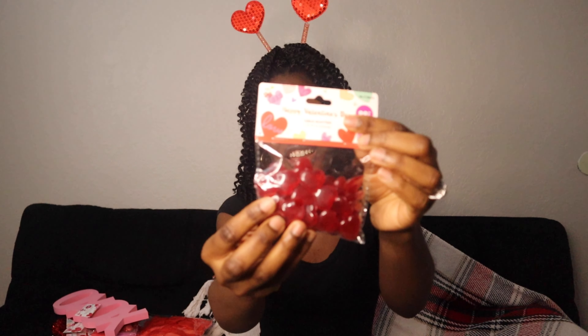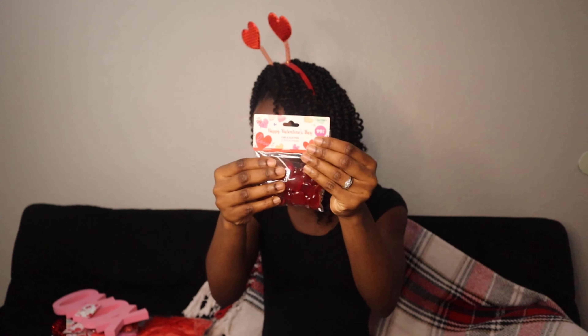I have the table letter decorations — you can just put these on the table and they're in the shape of a heart. I thought these look really cute.